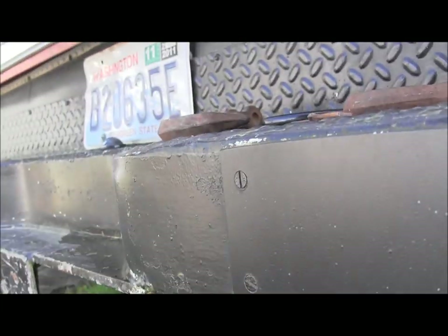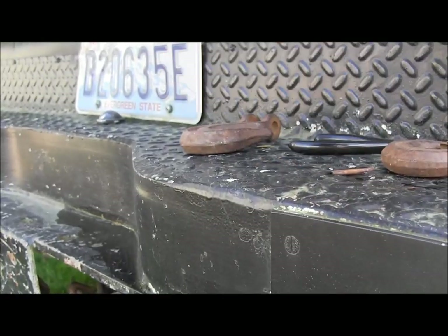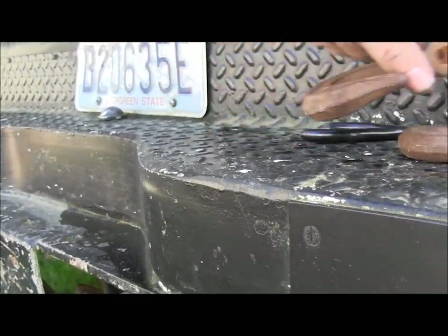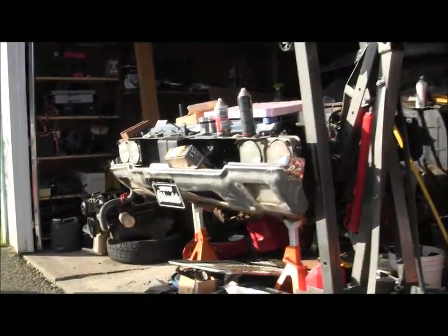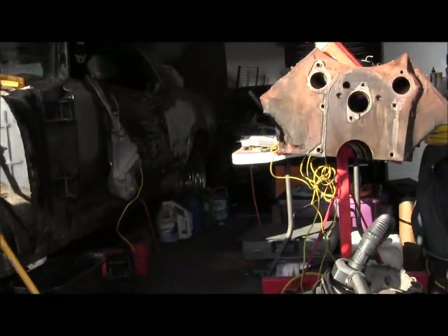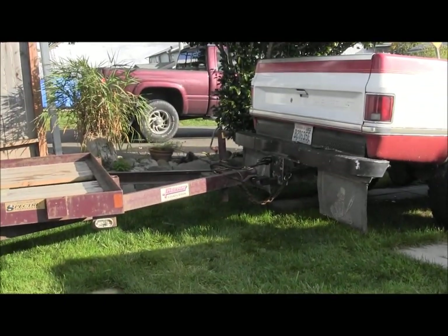I'm going to give my buddy a call here in a little bit, see if he still needs the tow for the morning. I'll toss those in the parts bin — put them in with the straps and everything — and set the truck. Save them for later.